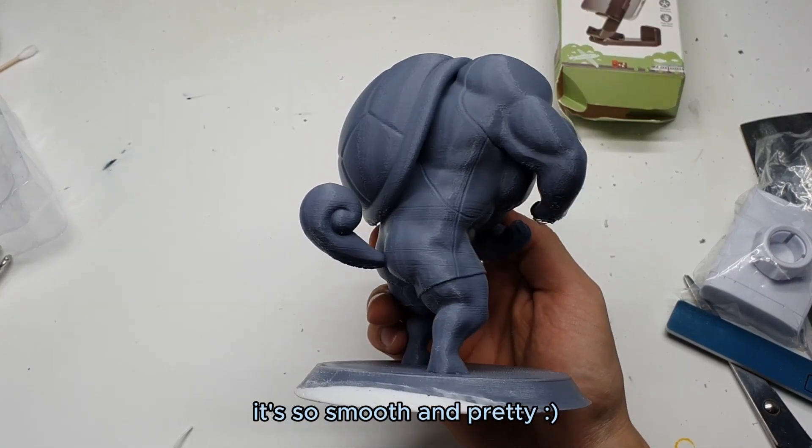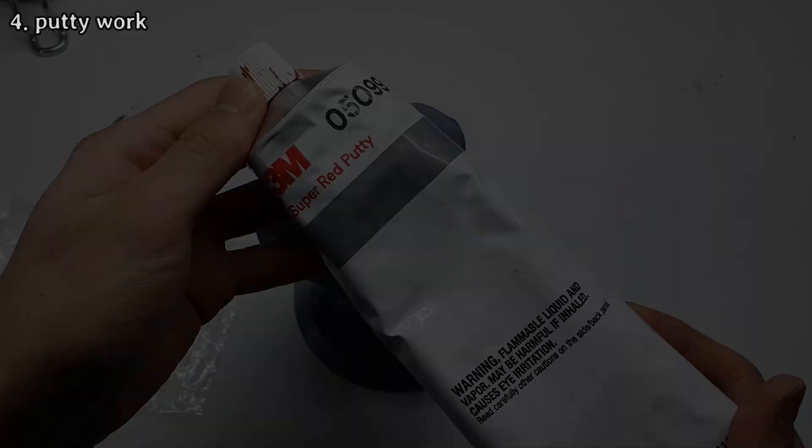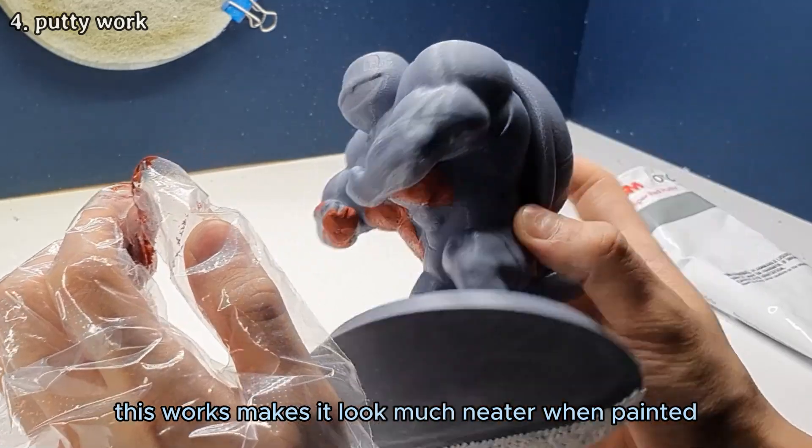It's so smooth and pretty. I'm going to use putty to fill in the layered areas. This work makes it look much neater when painted.